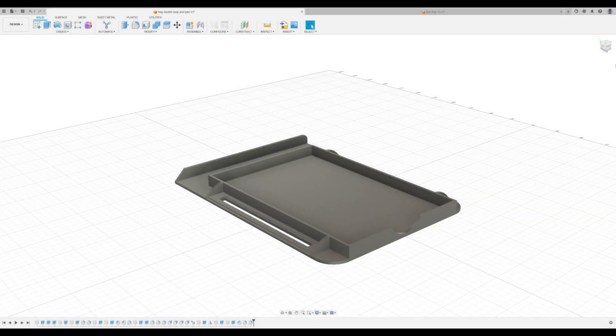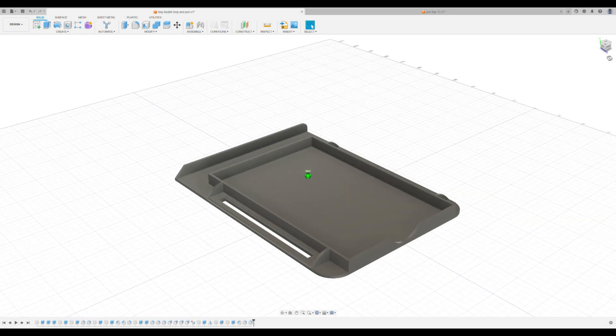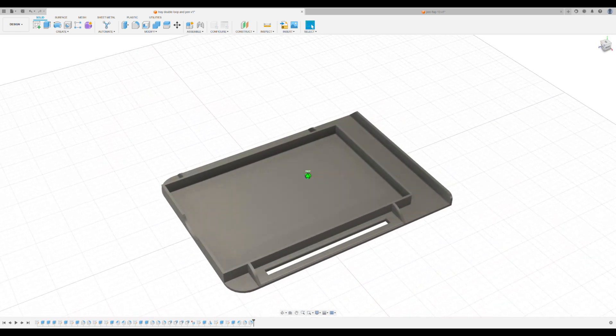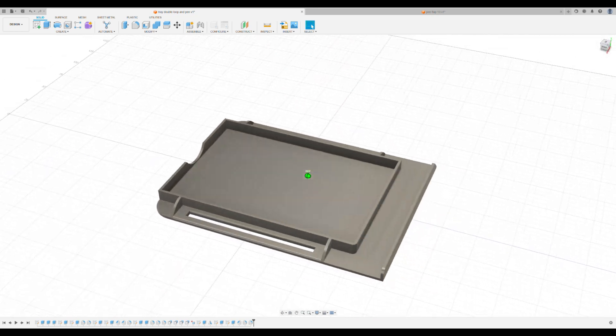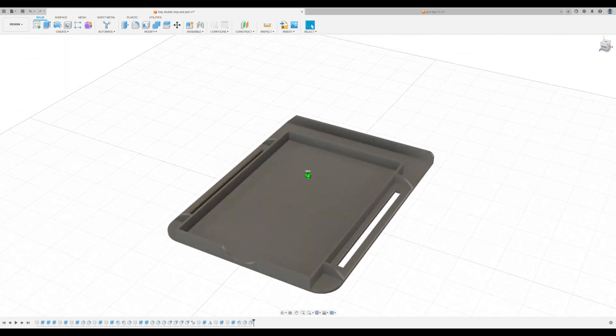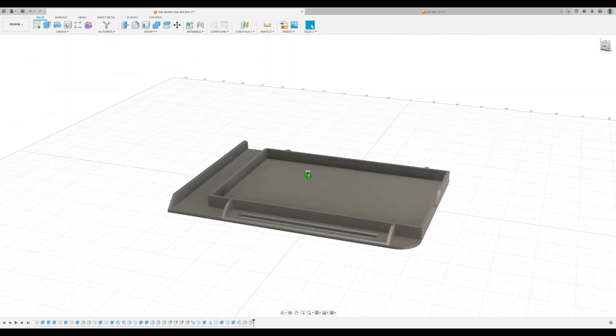For all the drawings I used Fusion 360. I'm certainly not an expert in Fusion 360 but I'm getting better at it, and whenever I get stuck on something, thanks to all the creators on YouTube who have tutorials, I've found that tremendously useful.